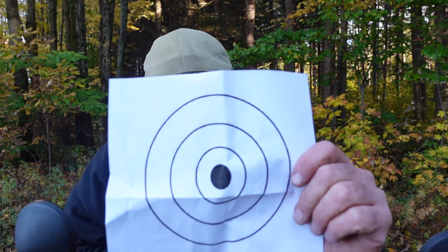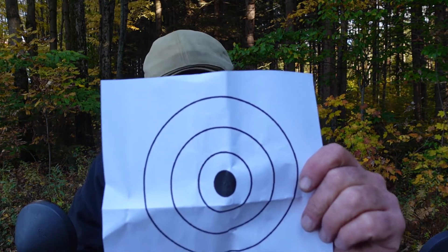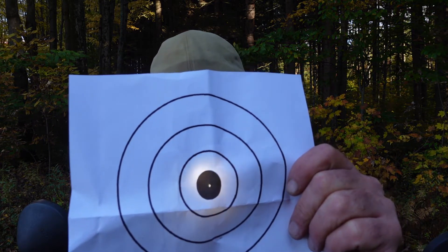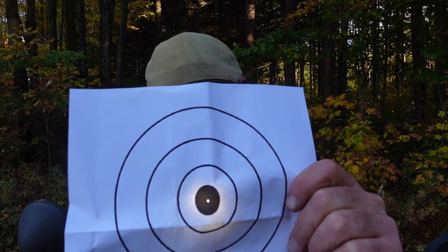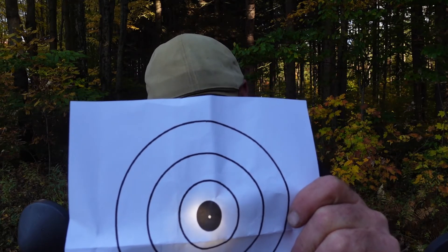Don't just try to hit the black. Focus on a smaller point — you may even imagine it, like the white dot in the center of the bullseye — and make that your target. This way, even if you miss the white dot in the center, you're still more apt to be in the black than if you're just trying to hit the black.